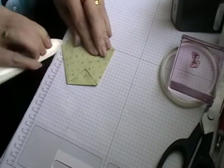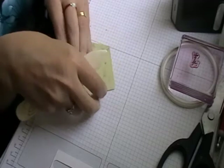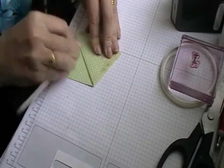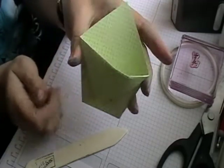You can just fold it down, then get your top and fold that down as well. There you go — and that's it, that is your basic little pouch done.